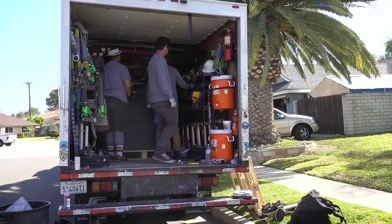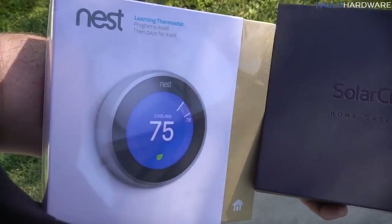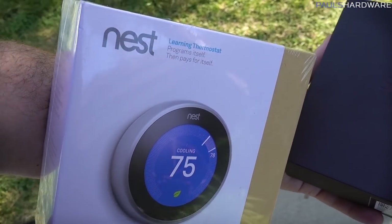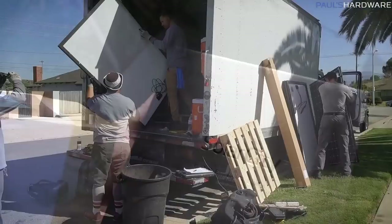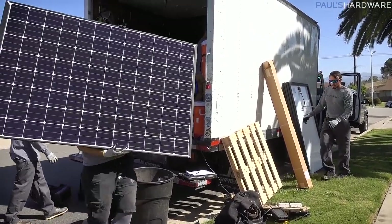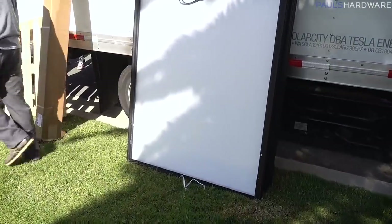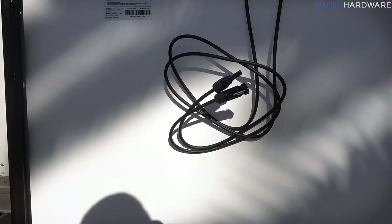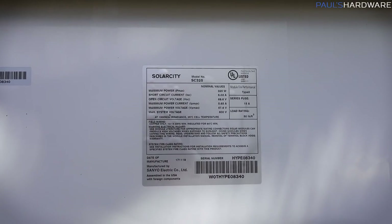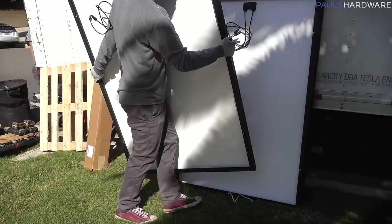That's all the gear in the truck getting unloaded. I've got the Nest and a home gateway — new toys. I should at least give you guys an unboxing of the Nest. Here's a solar panel. There are plugs in the back and a spec sheet — 325 watts per panel. Awesome.